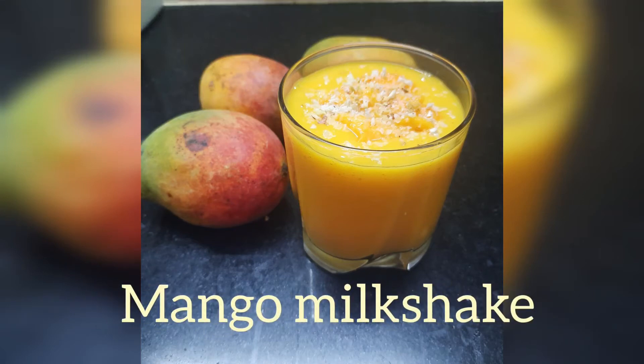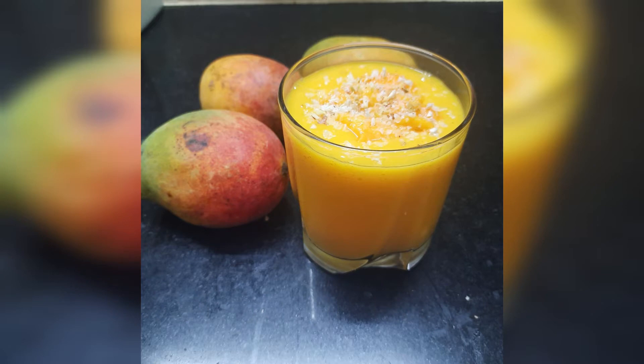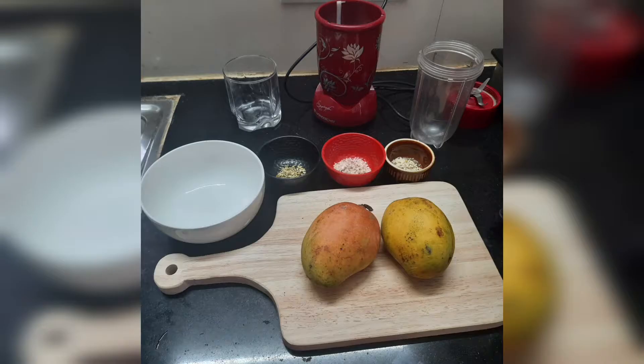Hello friends, welcome to Spice Up. We are finished with the season, so now we have a mango milkshake. I will add two milkshakes.